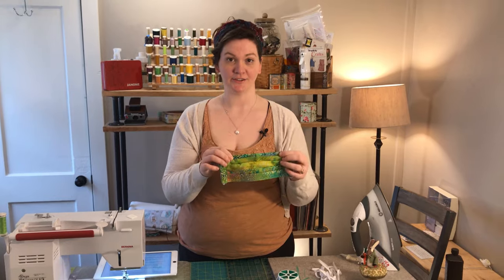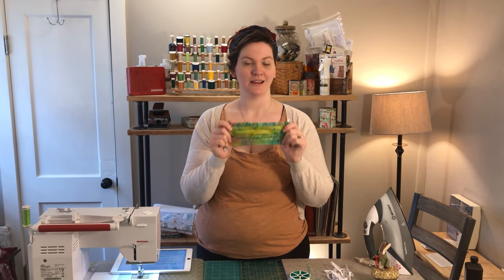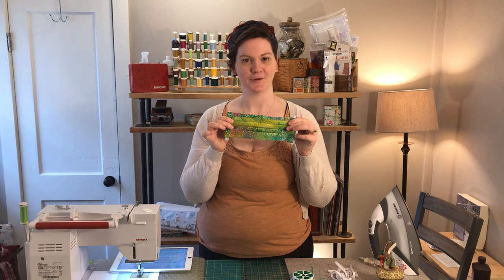We will be using a serger and elastic in order to make this type of mask. If you don't have either of those things, check out the link below — we have a video just for you on how to make this same mask without those things.